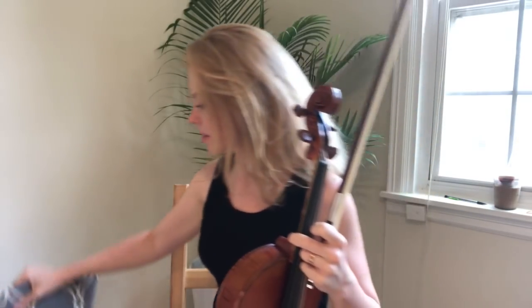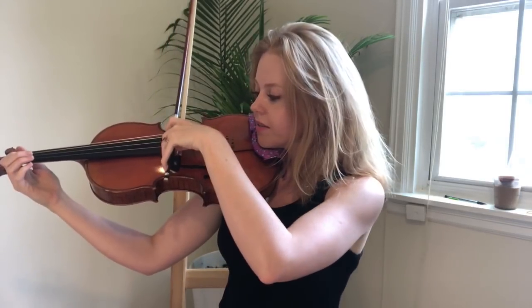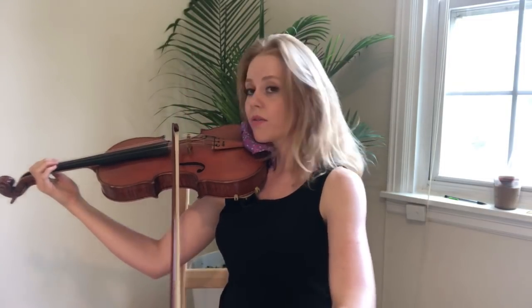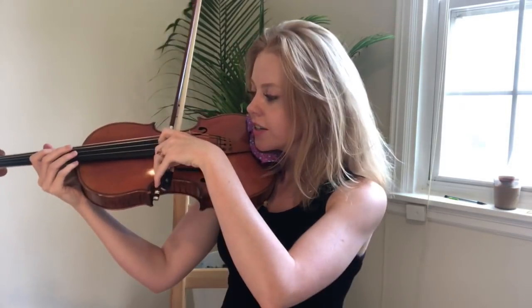I've been showing everyone this exercise for a couple of months and it's really helpful. We're going to divide the bow into five sections: one, two, three, four, five. At home, do it in front of a mirror so you can see that your bow stays straight the whole time. As you get more comfortable, you'll go to four sections, then three, then two, then the entire bow as one section. Watch the string - it should vibrate fully, then stop completely. It should sound like 'puh puh puh,' not a squeezed or scratchy sound.